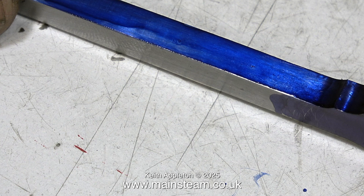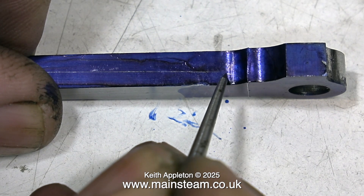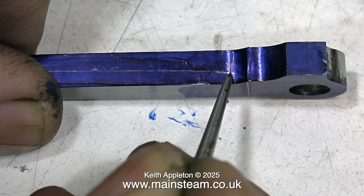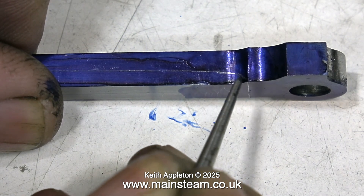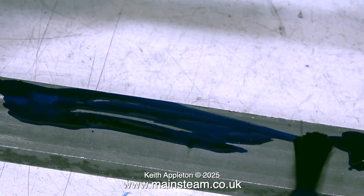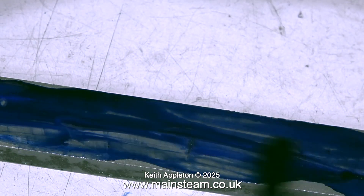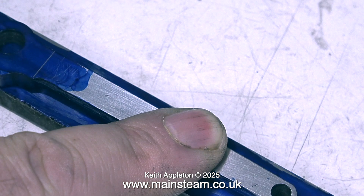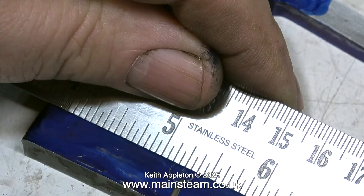Once it's clean I've painted it once again with the marking out blue that I have. This connecting rod is tapered — it goes from a quarter of an inch to an eighth of an inch at the end that's going to go into the crosshead. I suppose I could use a file, but I think I'll use the milling machine because it's a lot easier.